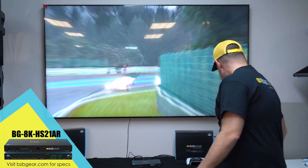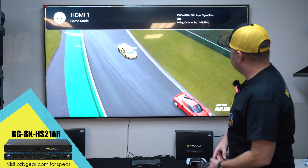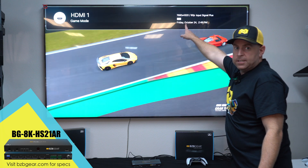As you can see, the PS5 Pro is running Gran Turismo 7, and as you can see on the screen — 8K at 60. Boom.